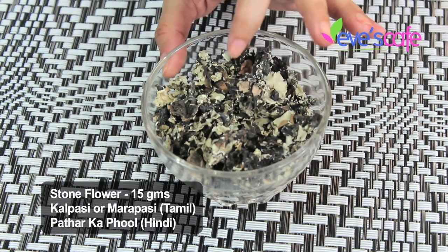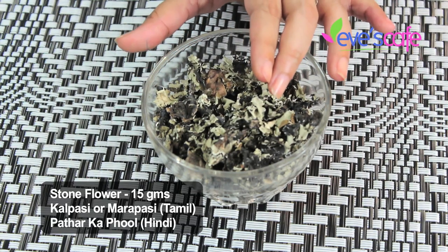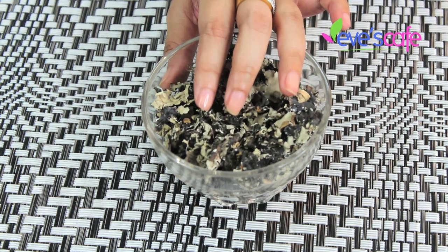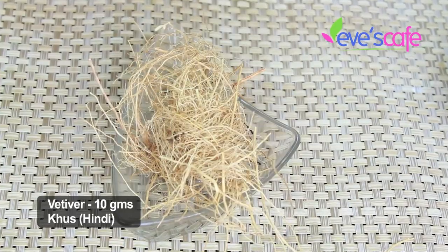The next ingredient is stone flower, which has similar properties to bakush/carbogyls. It is good for treating pimples, infections, and wounds on the skin, with antimicrobial, antifungal, and antibacterial properties.